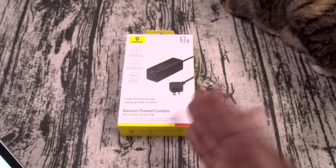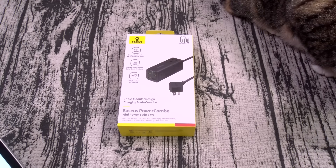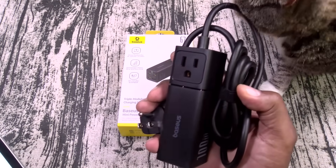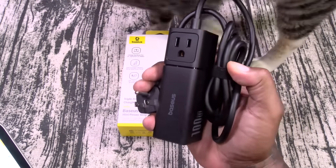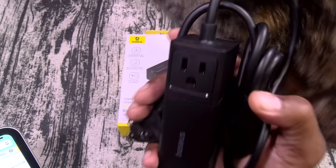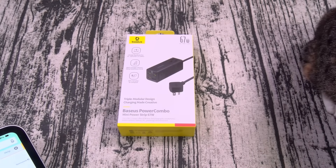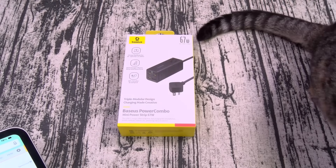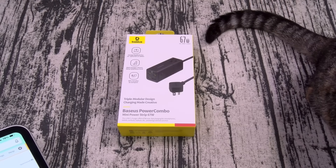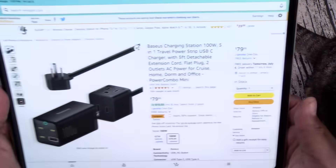Basically you could get the 100-watt version for the price of the 67-watt version. Side note — I've been using the 100-watt version. This is the one I took on vacation; this is worth every single penny at 80 bucks and at 52 bucks. As Bob Barker would say, the price is right. But if you don't need a hundred watts and 67 watts is good enough — which is pretty much good enough for anything — 32 bucks.